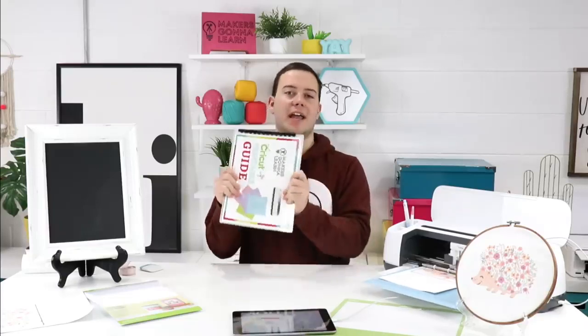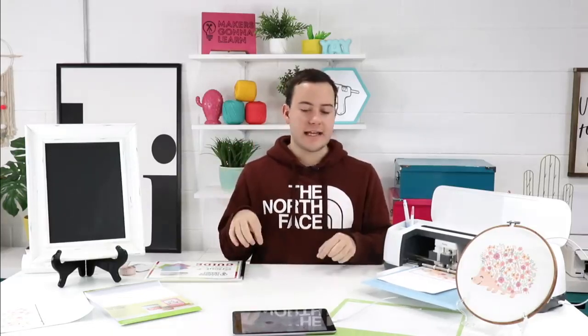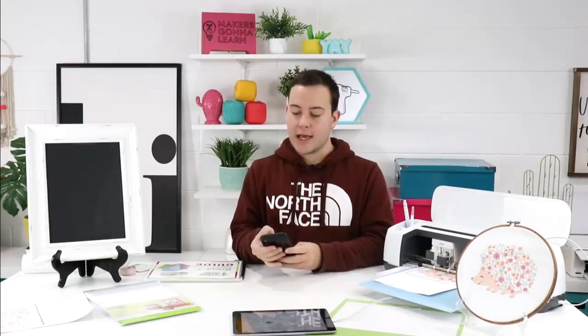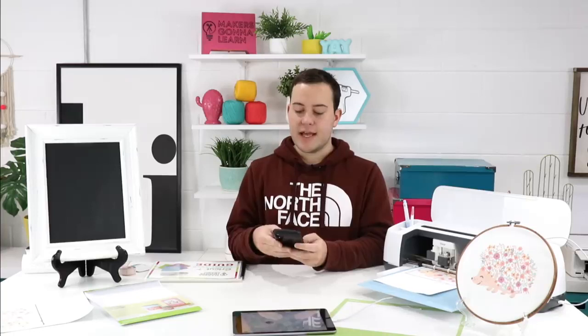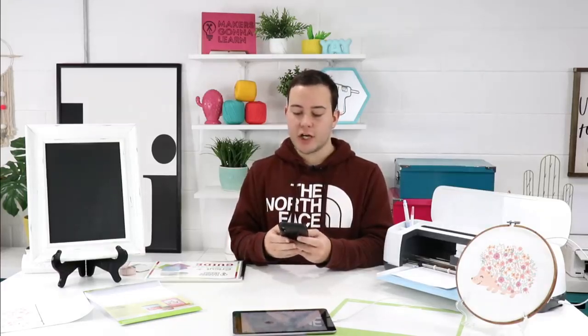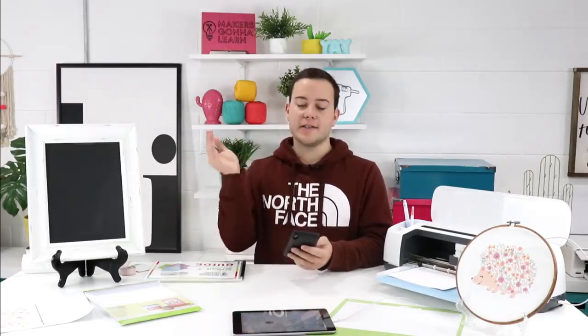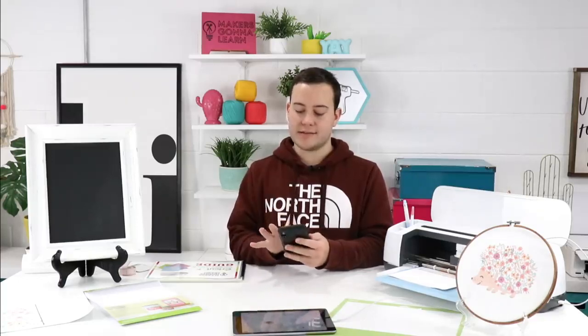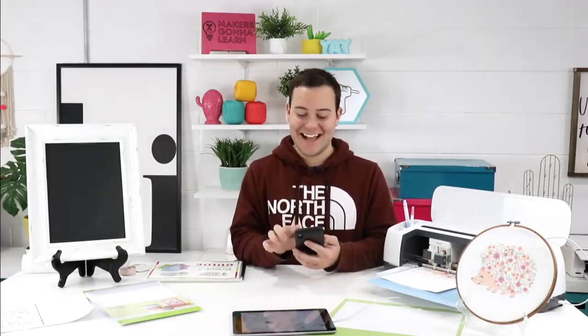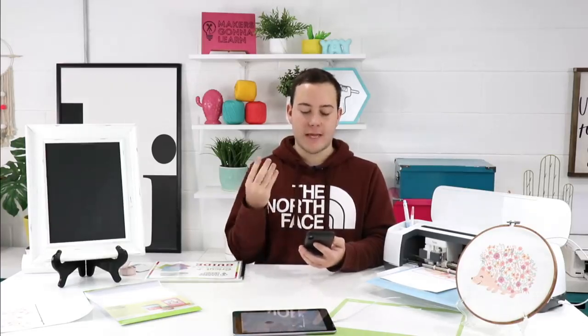How can somebody become a member? Just click the link down below in the description. If you're on your desktop, click directly down here, open up the description — it'll tell you to sign up for Makers Gonna Learn for 600-plus cut files, 80-plus fonts, and lots more. I'm going to drop it in the comments too since we're just hanging out watching this cut. It's going to be a fun one to weed — I'm excited but a little nervous.